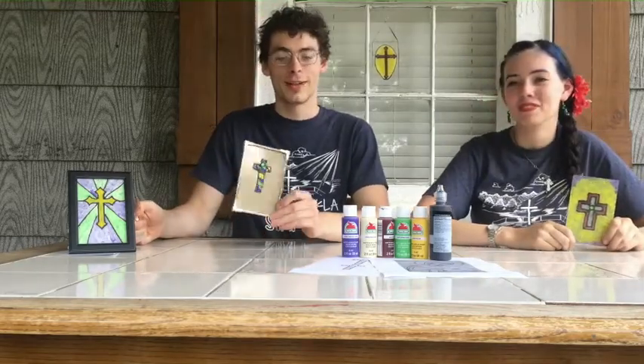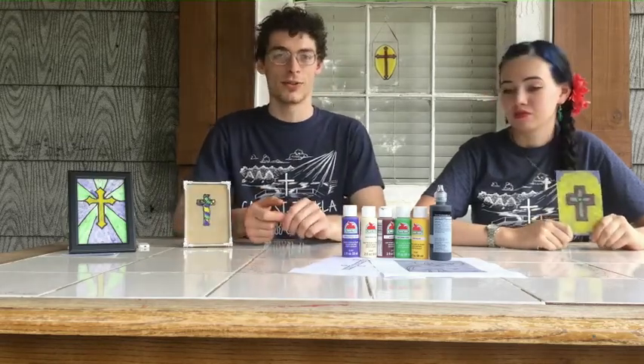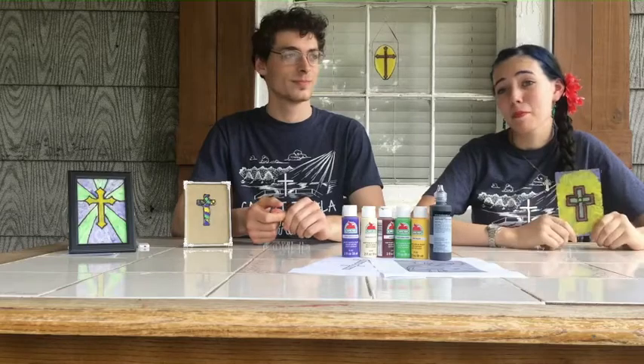Whatever you do, just don't throw it away, because these are crosses or icons depending on what you've decided to make, and you don't throw those sorts of things away.